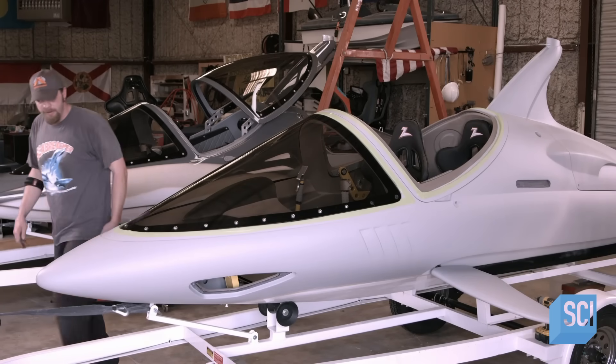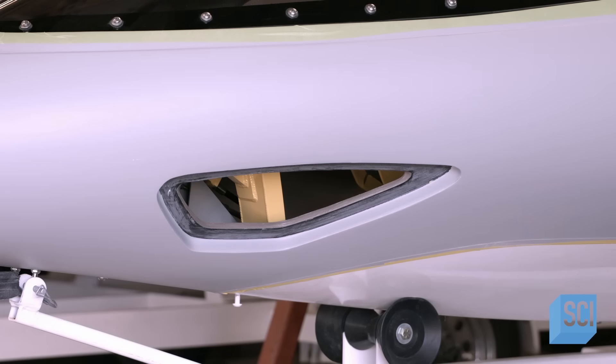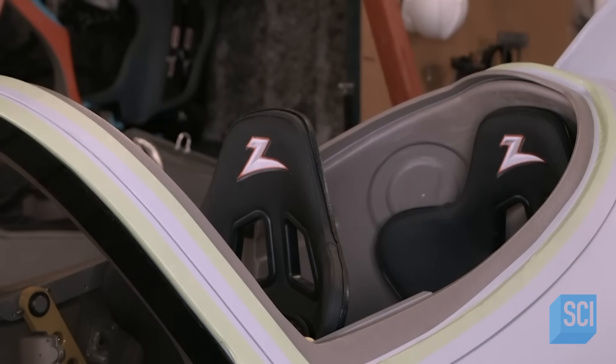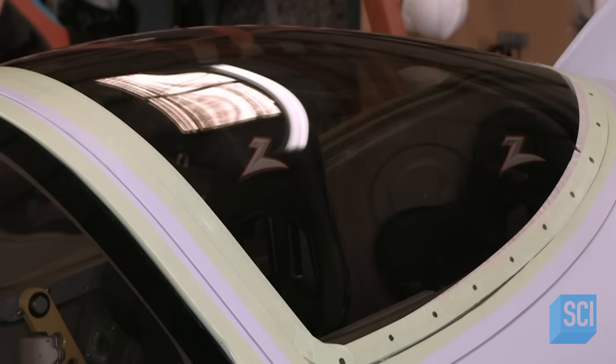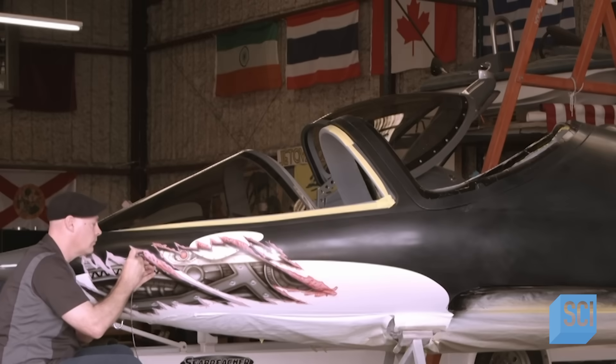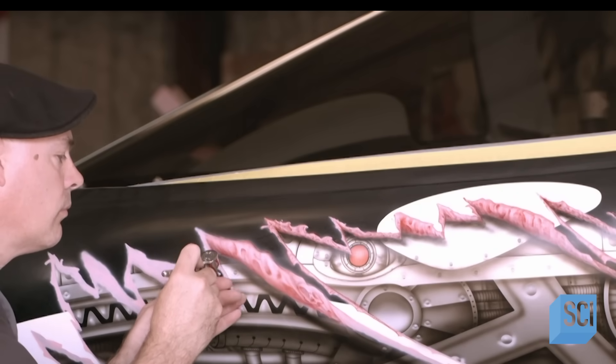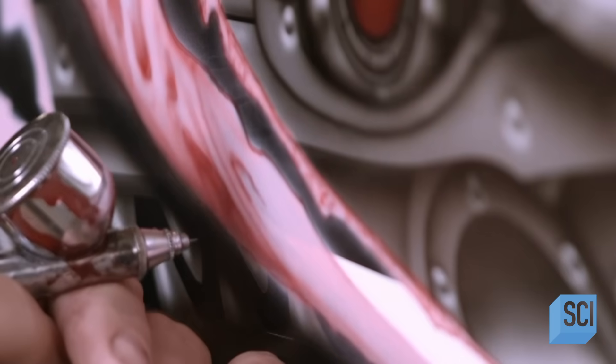The canopy has been tinted to repel the sun's rays and keep the temperature cooler in the cockpit. The back canopy serves as a hatch for accessing the cockpit. Finally, an artist does a custom paint job and makes the fuselage look fierce. With the mechanical components reinstalled, this diving watercraft is ready to hit the water.